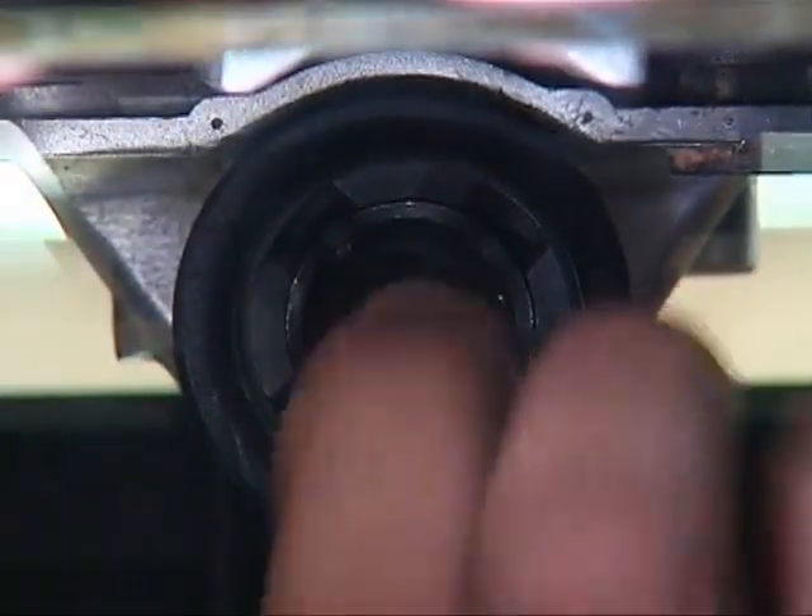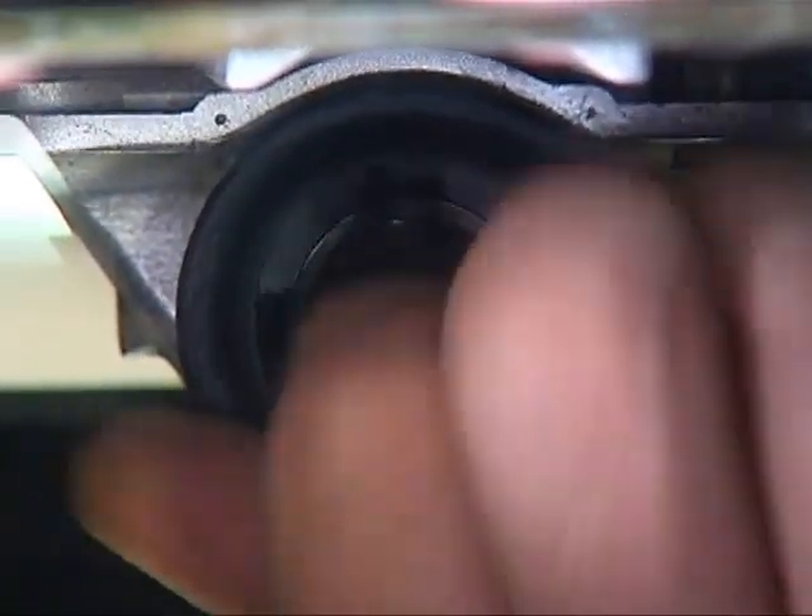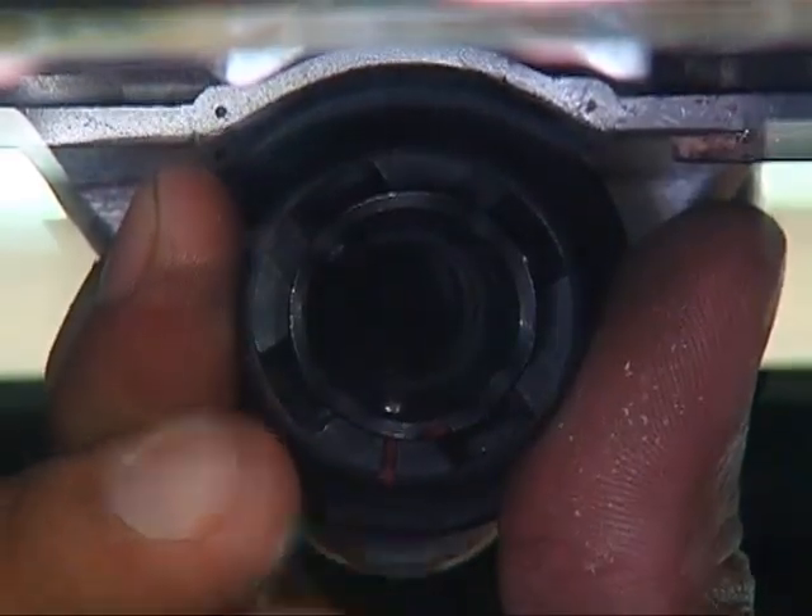insert a finger into the bottom of the quick-release chuck, then twist the plastic cap. This should free the cap and allow insertion of the bit.